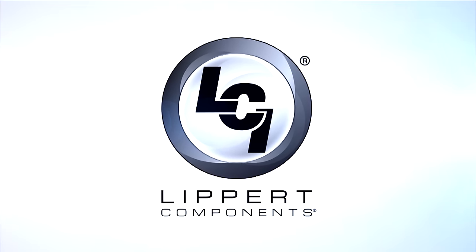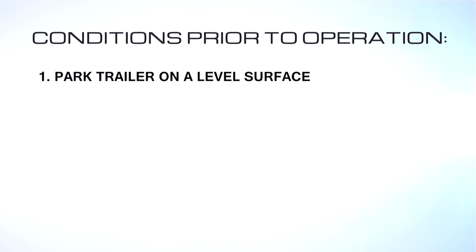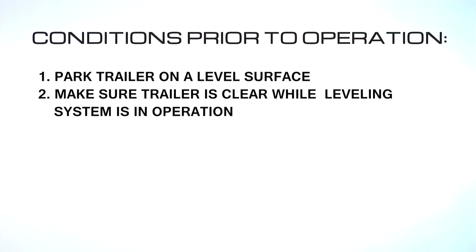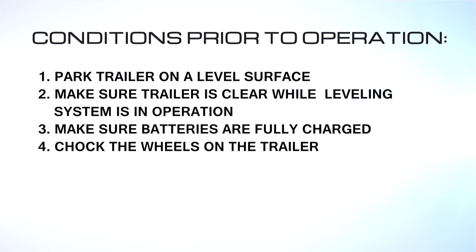Today we will demonstrate Lippert Components Ground Control 3.0 leveling system for fifth wheels. There are a few conditions you need to follow prior to operation. One: the trailer is parked on a reasonably level surface. Two: be sure all people, pets, and property are clear of the trailer while the leveling system is in operation. Three: make sure the batteries are fully charged and test at 12-plus volts DC under load.